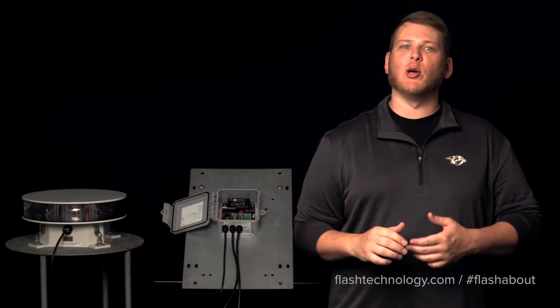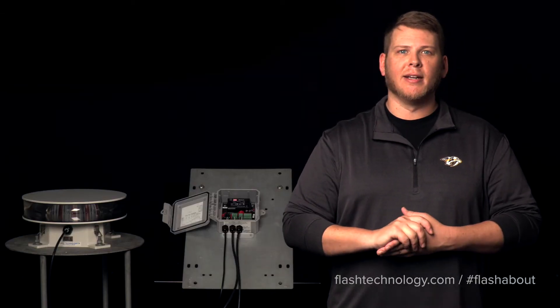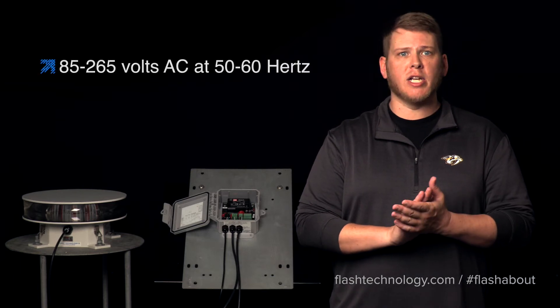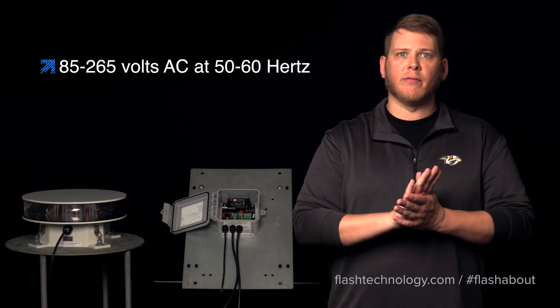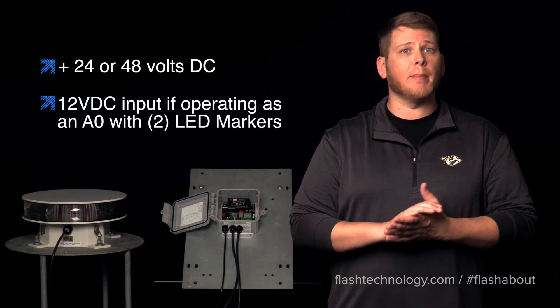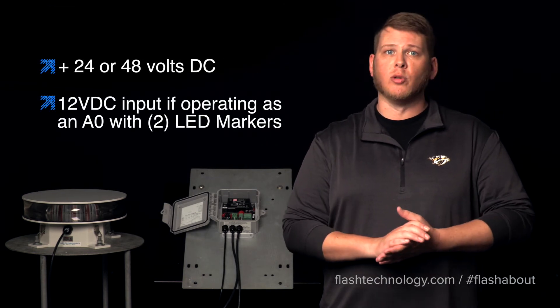Now let's take a closer look at the connection points on the controller board. The input voltage can be supplied with AC or DC voltage depending on the system type that is formally ordered. The AC input systems will accept a range of 85 to 265 volts AC at 50 to 60 hertz, and the DC powered systems can accept a positive 24 or 48 volts DC.